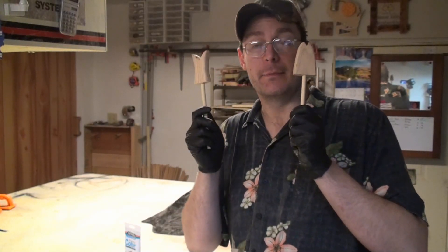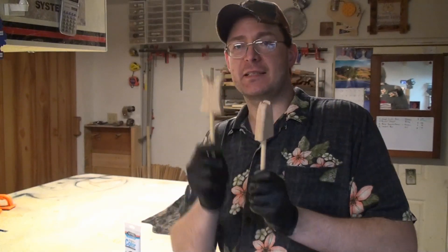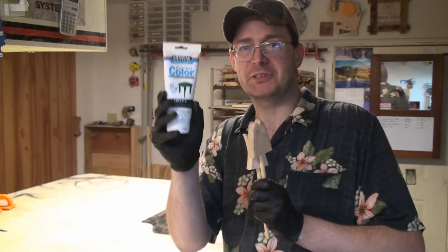Next part of the project is dyeing our wood green — the fish heads and tails with the emerald green wood stain.